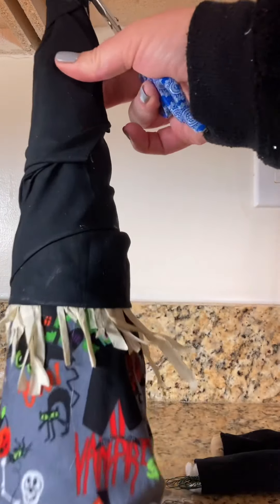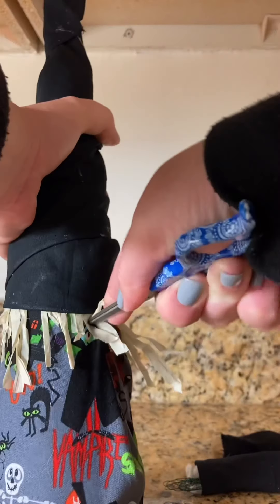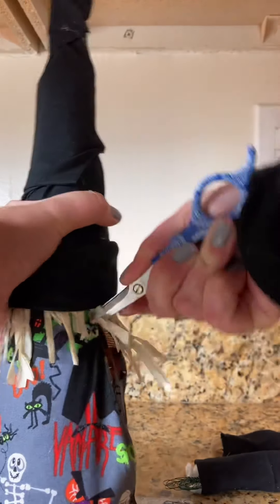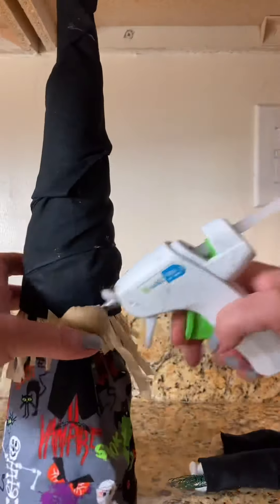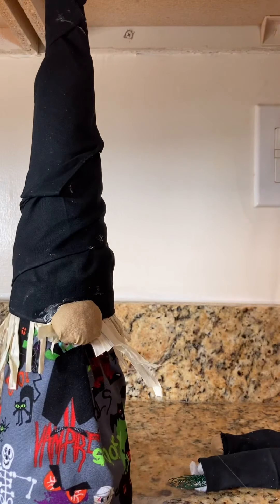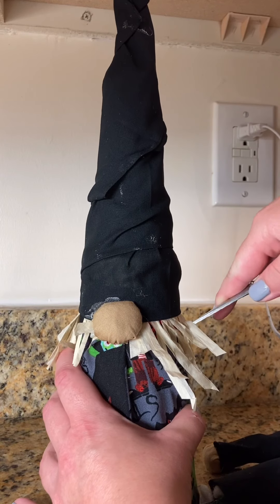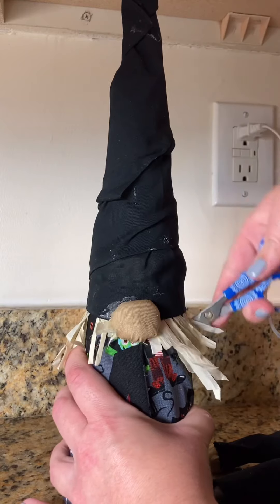Now I'm going to go ahead and poke some holes in my gnomie. The hole I'm making is going to be for the nose, and this is how he looks once he has a nose. Now we're going to stab him a couple times on each side for his arms.